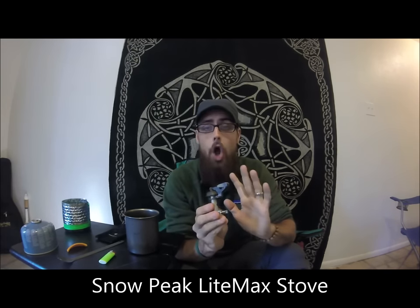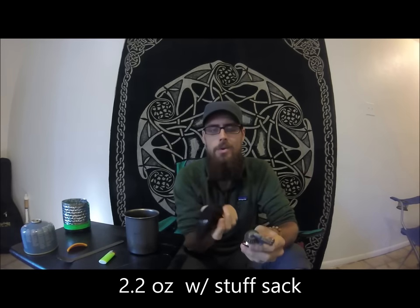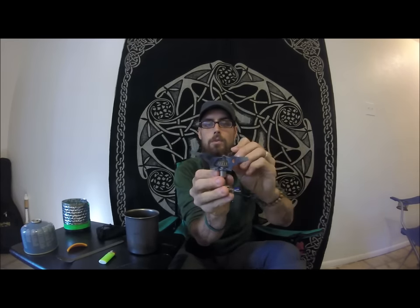With the mug I ended up using the Snow Peak LightMax stove. This is an awesome stove — it weighs in at 1.8 ounces, and I think it comes out to 2.2 ounces with the little stuff sack they give you, which you don't necessarily need. It is made of aluminum and titanium — titanium sidewalls for the little arms, and the base is aluminum. To use it, this guy flips up right here, then it rolls out, and these arms flip out. You thread it onto your canister. It's a great little lightweight canister stove.